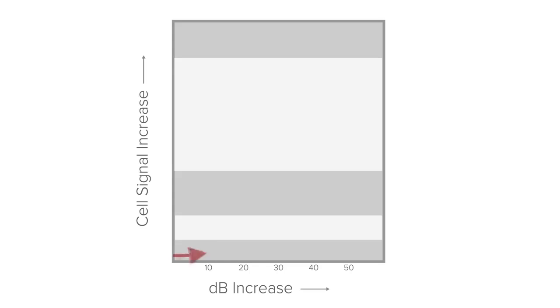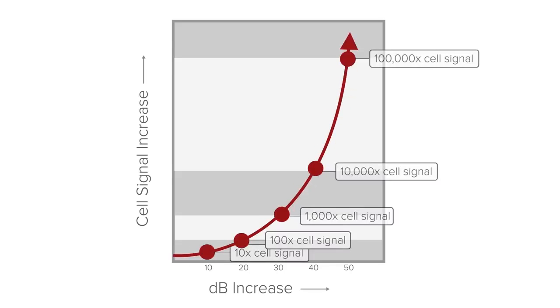So you've got your phone in test mode. You flip the booster on and you see your signal jump from negative 115 to negative 85. That's an increase of 30 dB — that's pretty decent, right? Well, actually cell phone signal increases logarithmically. So that 30 dB jump actually means your cell phone signal is a thousand times stronger. If you had a 40 dB jump, it'd be 10,000 times stronger. So that's a pretty massive improvement.